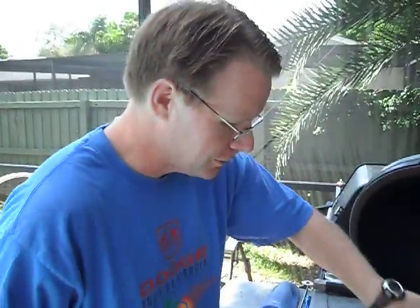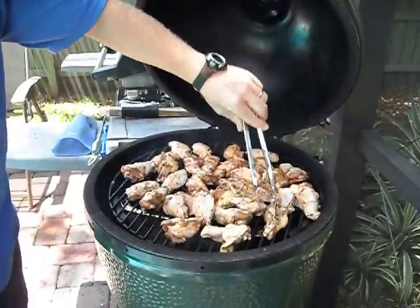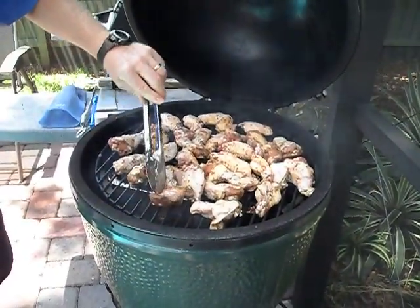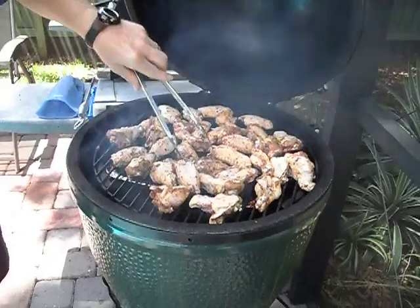That's right — we're putting as much of the fat side up as we can so we can render down through the meat. Then we'll let it smoke for about an hour and then we'll finish it off on the gasser to crisp up the skin.